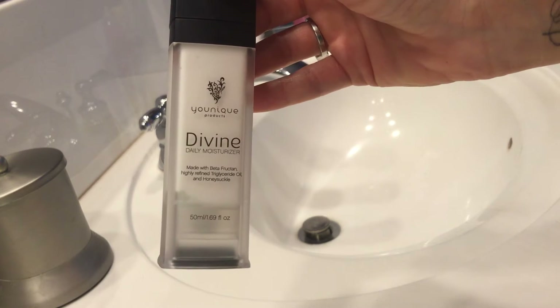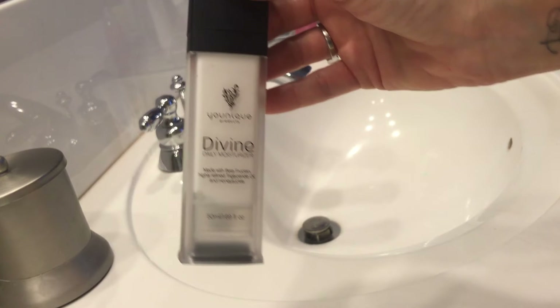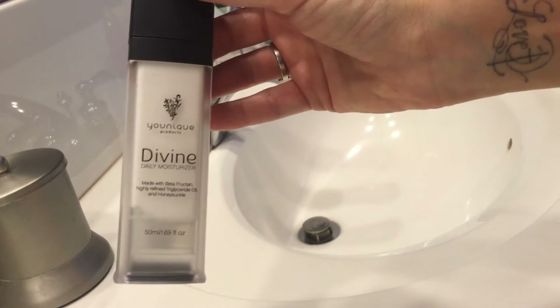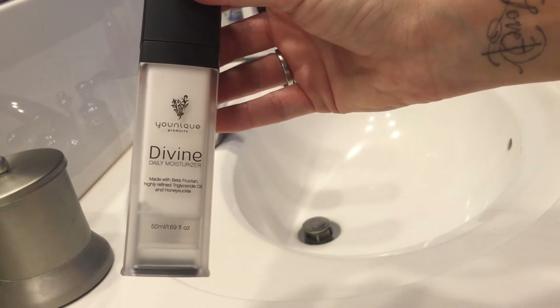Hi guys, I just wanted to do a really quick video on the Divine moisturizer. I absolutely love this moisturizer — I used to always have little dry patches on my forehead and right next to my nose, and since I've been using this they have been completely gone.